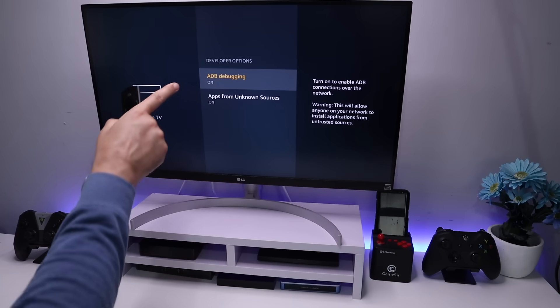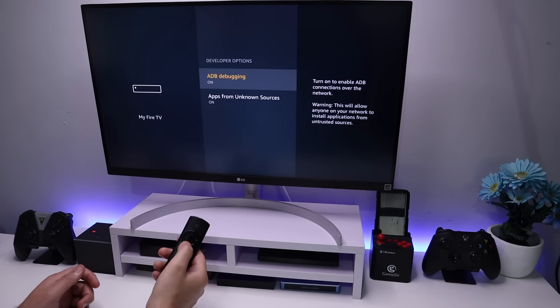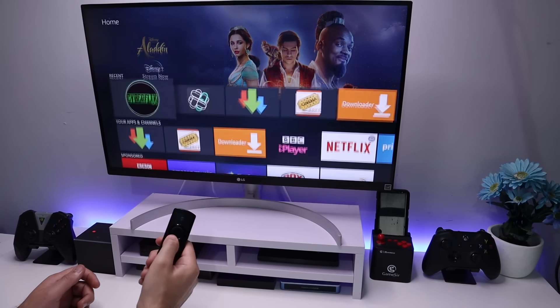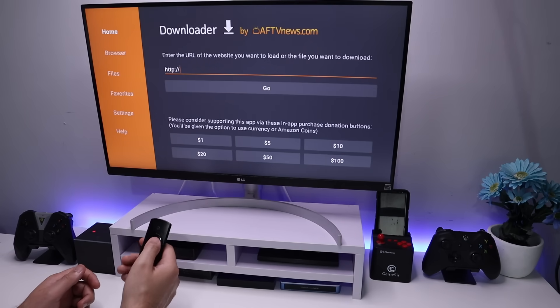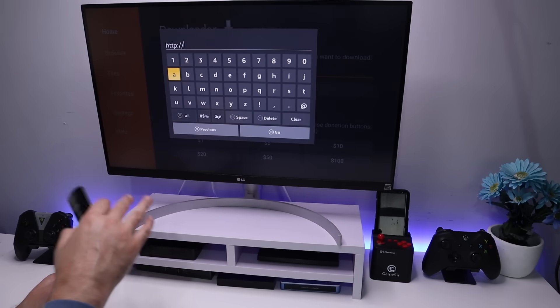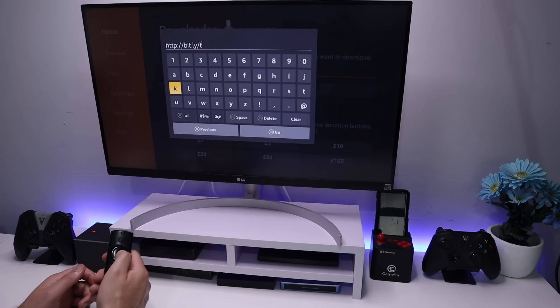Let's go to developer options and just make sure both of these are set to on. Once you've done that, let's press the home key. Let's go down and start Downloader, because we're going to make a connection to my website where I've written up the steps for this tutorial. The address for my website is bit.ly forward slash TDUK.